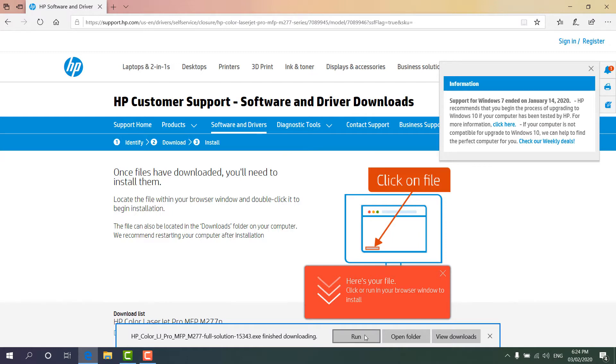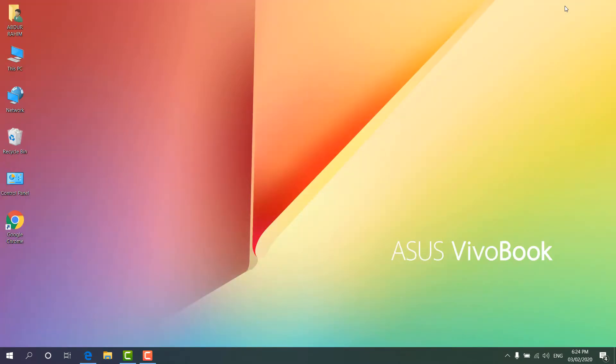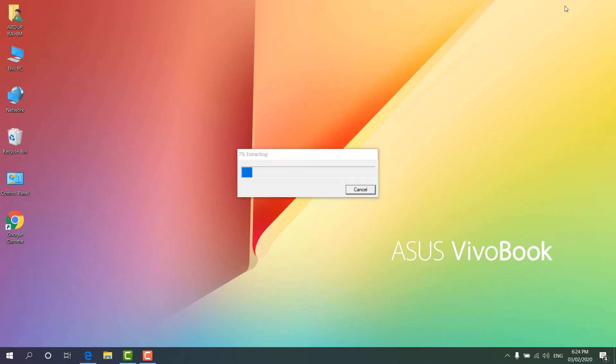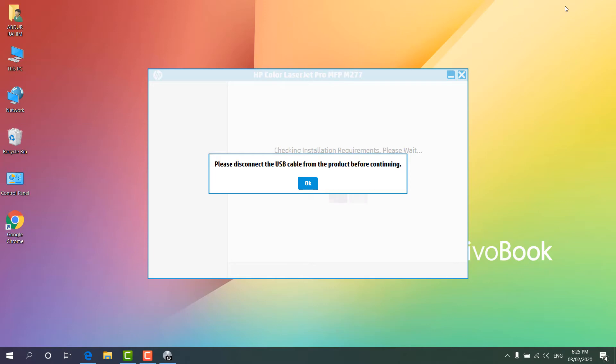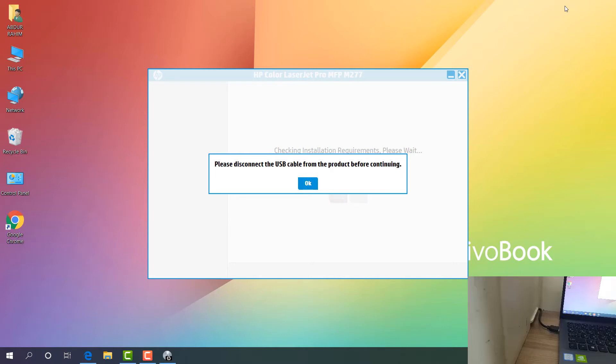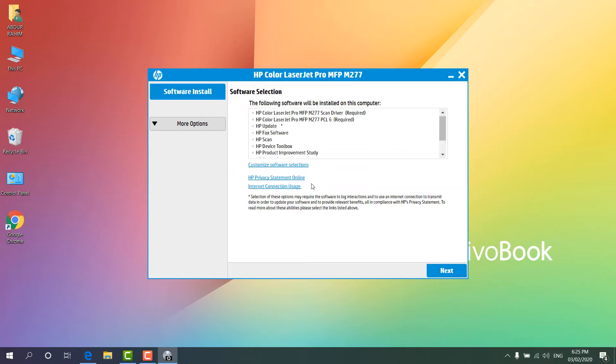The driver is now downloaded. I'm going to click Run. You can see the software is being extracted and then it will give me the option to begin the setup process. We'll wait for it to reach 100% extracting the exe or setup file. You can see here it launches the HP installer. It gives us a message to please disconnect the USB cable from the product before continuing, so we're going to unplug the USB cable and then click OK.